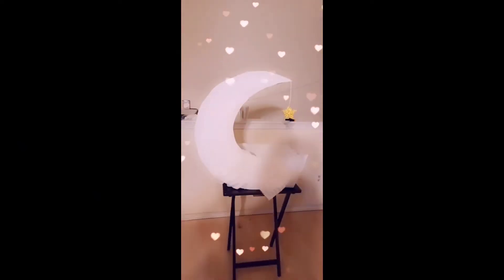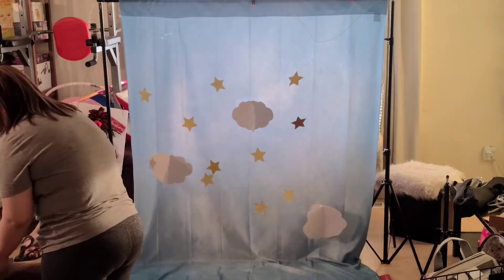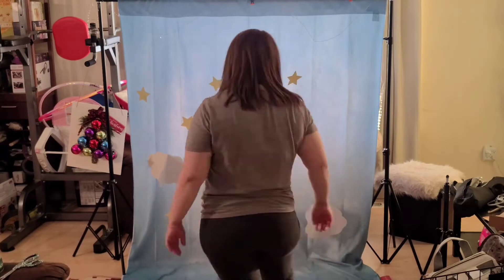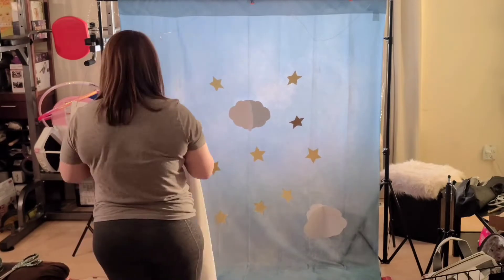For my background, I added some stars and 3D clouds. You will need some fishing line and some tape so you can tape them to your background. Your background can be any color — I picked blue because I want it to be the same color as the sky, and I chose white on the floor to represent clouds.